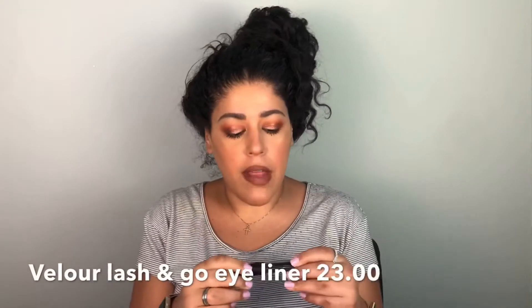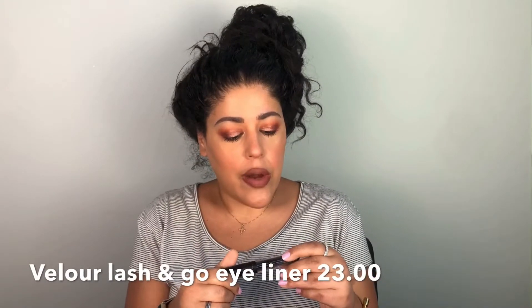My makeup is completely done, so we're just going to focus on the eyeliner today and pop some lashes on. Don't forget to subscribe and hit the bell so you stay notified for when I upload — my schedule has been pretty crappy lately, but I'm trying to get back on track. Anyway, let's jump right into this video.